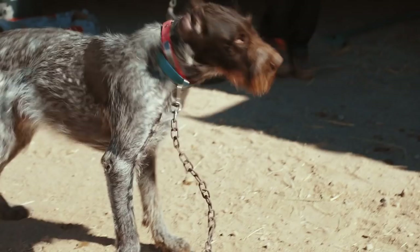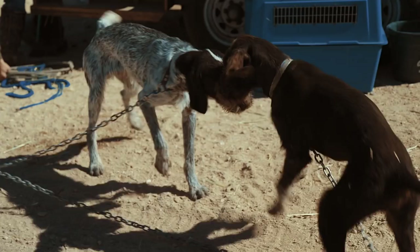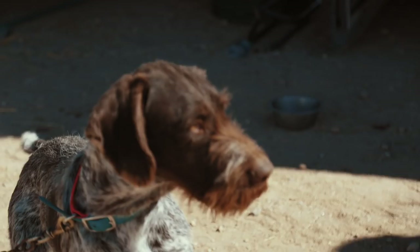The German Wirehair is originally part Poodle Pointer, German Shorthair, and some Wirehaired Pointing Griffon. They were originally introduced in the United States in 1953 and became recognized by the AKC in 1959.